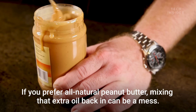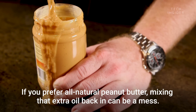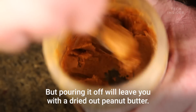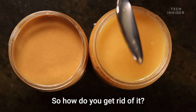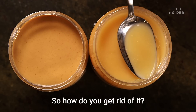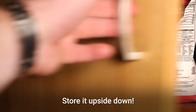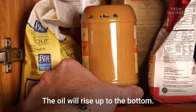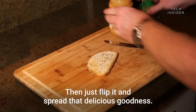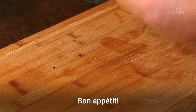If you prefer all-natural peanut butter, mixing that extra oil back in can be a mess, but pouring it off will leave you with a dried-out peanut butter. So how do you get rid of it? Store it upside down. The oil will rise up to the bottom, then just flip it and spread that delicious goodness. Bon appétit!